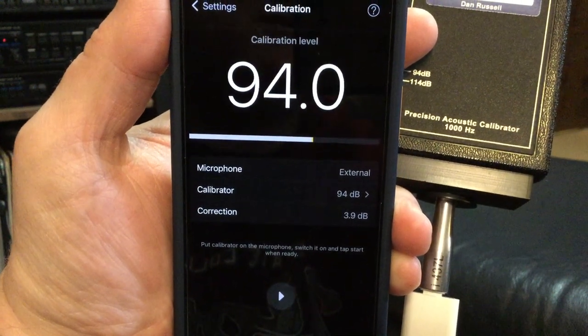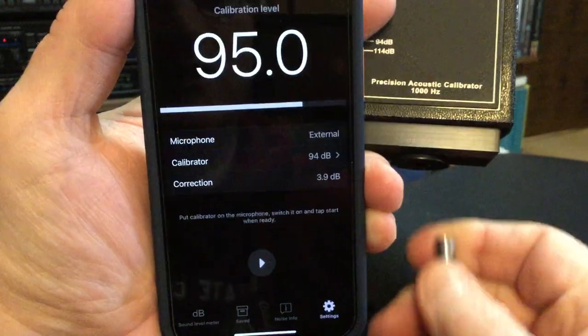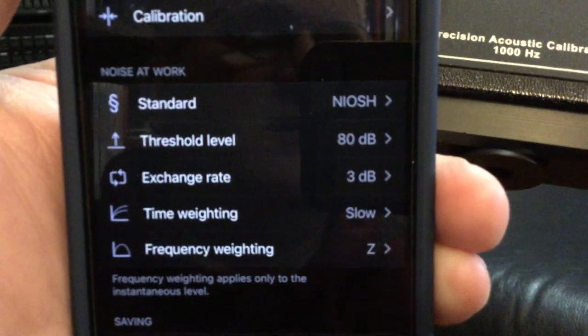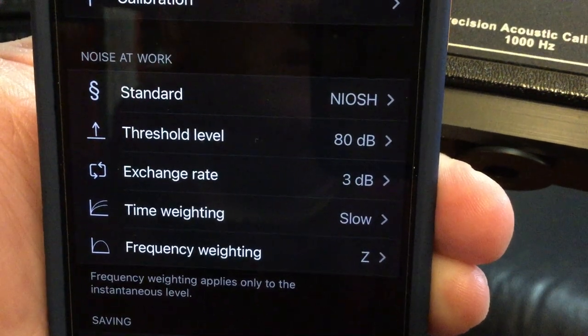When it's done calibrating it says 94.0. I will pull off the calibrator and go back to settings. I'm also going to double check here — I have this on the slow time weighting setting.